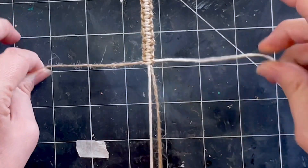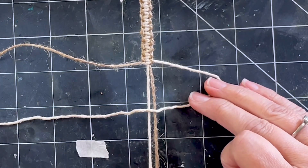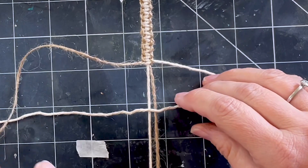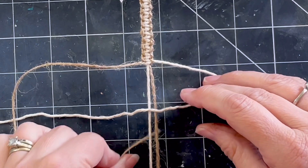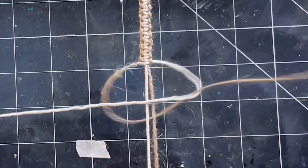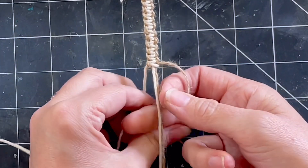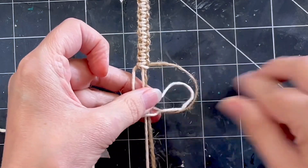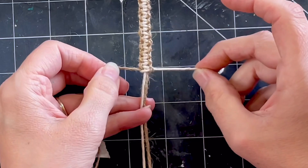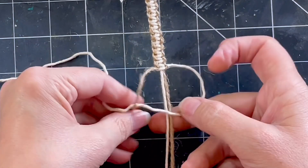Most people do the left first and then the right. The second half: right hand cord goes over the middle two this time and under the left hand working cord. Scoop your left underneath and up through the loop. So under and over and then down through the loop and pull it tight, and then over and under and up through the loop. So: under, over, down; over, under, up.